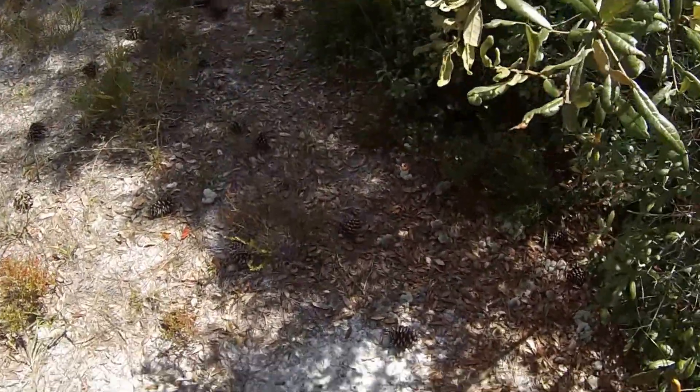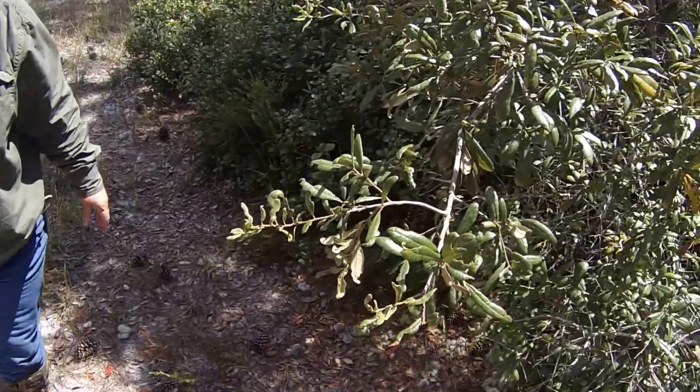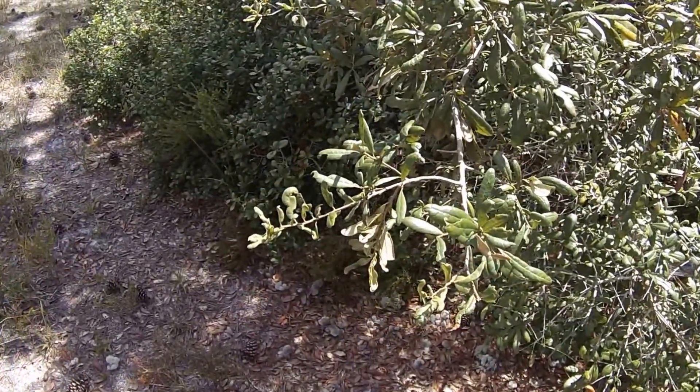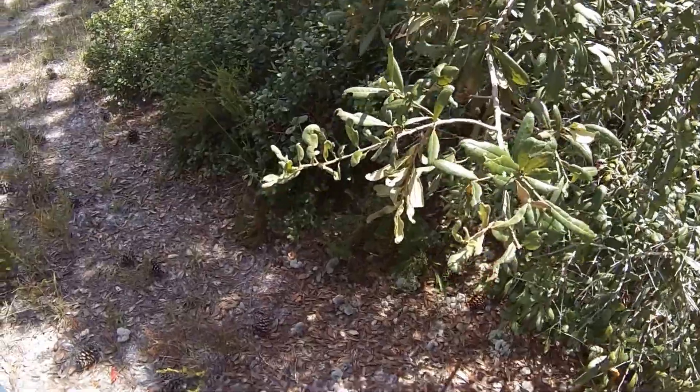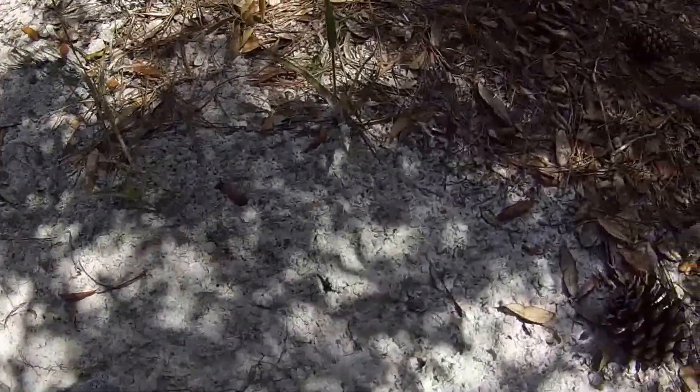Usually twigs are broken a little bit right there — I don't know if that's blurry, but it is a little broke right where they rub their antlers. And then down here you can see they've been clawing the ground. I don't see any clear deer tracks, but there's a little bit right there.